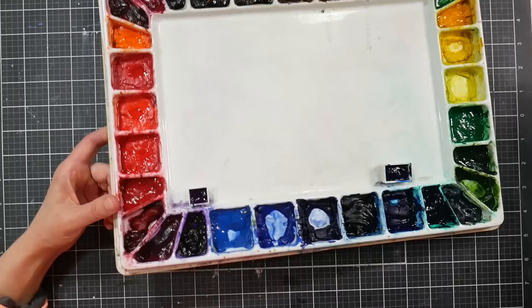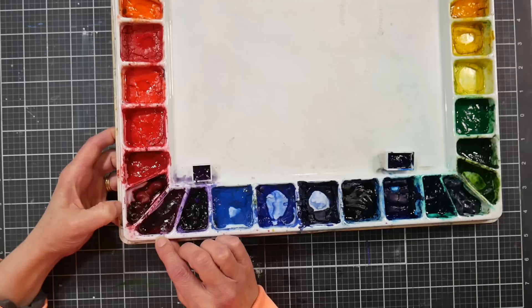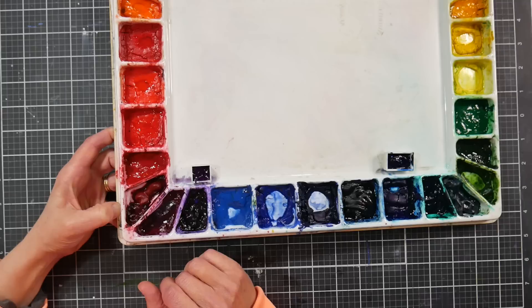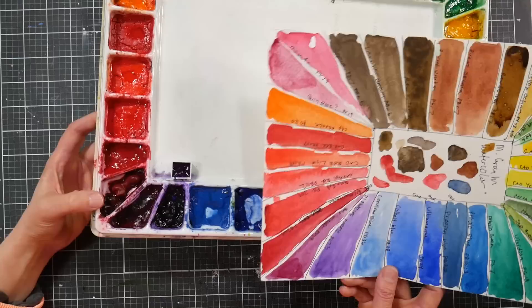Quin violet — I always call it mauve and I'll call it mauve until the day I die. Cotman actually has a really nice mauve if you want to save money; I have an old tube that's a very strong, lovely, warm violet. Then we have dioxazine violet PV23. You'll notice quin rose and quin violet often share PV19 as a pigment, even though they can look quite different in hue.